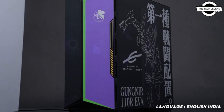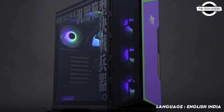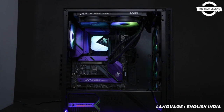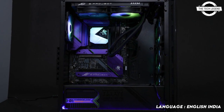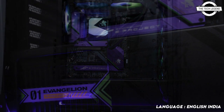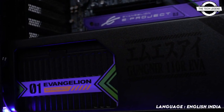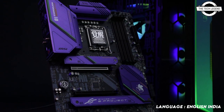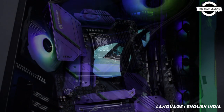MSI has finally lifted the curtains on its Evangelion lineup and showed off a range of PC components that will be adapting the appearance of the iconic Evangelion Unit 01, with their purple and green color scheme. MSI isn't just offering a single component but a suite of components to make sure your entire PC can match the Evangelion theme.